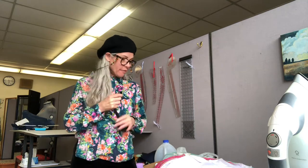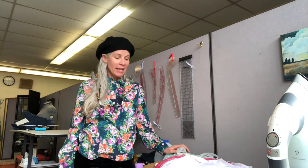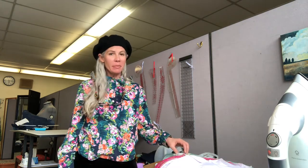Hi, Tracy McElfresh, Tracy Sewing Studio here with tips in around a minute. Today I am going to be talking about tips with stitch witchery.